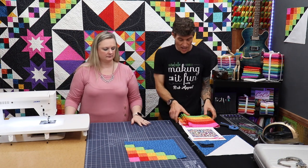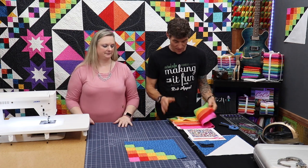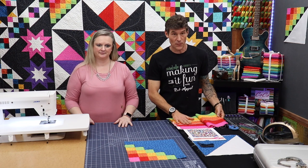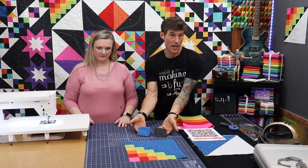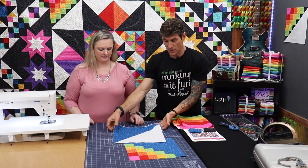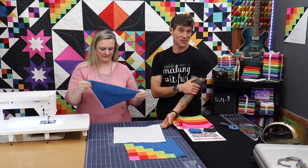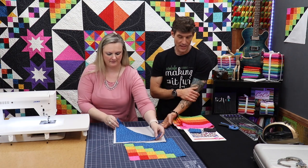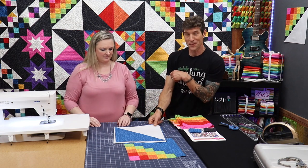Supplies-wise today you're going to have strips. We're going to start teaching you how to do strip set rows, so you'll have different colors and we're going to go through the orientation. You'll also have some tiny squares of the blacks and the blues, and then some larger squares that we've already started to cut down — the blues and the whites. This is all the Michael Miller basics fabric — you're seeing hash dot on the camera — and our wonderful cotton couture.